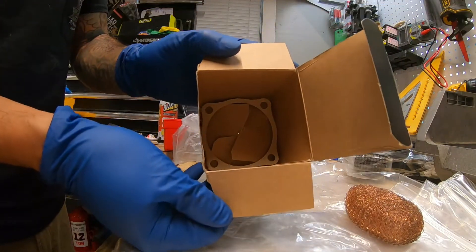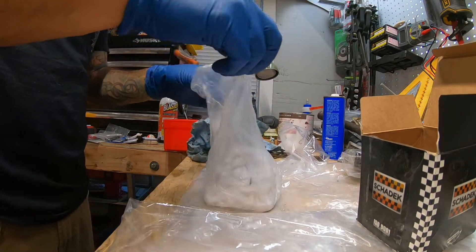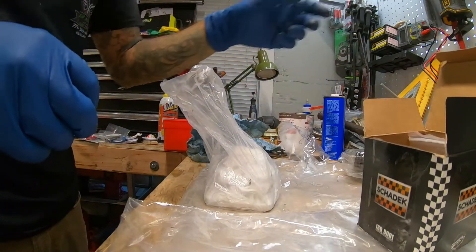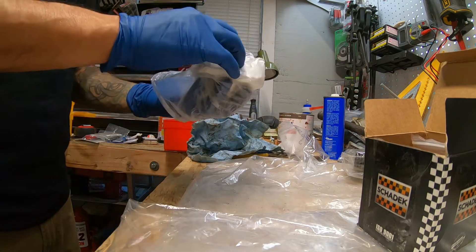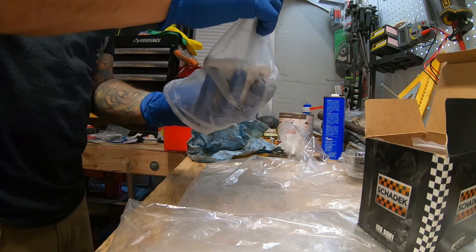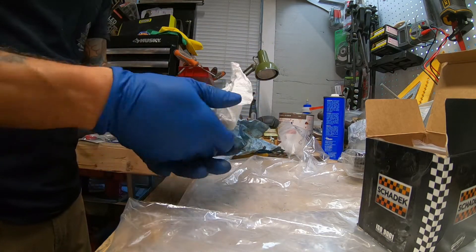Unboxing for the first time — there's a seal in there. Let's put the hardware back on the box. It's wrapped up super nice, very clean — look at that.